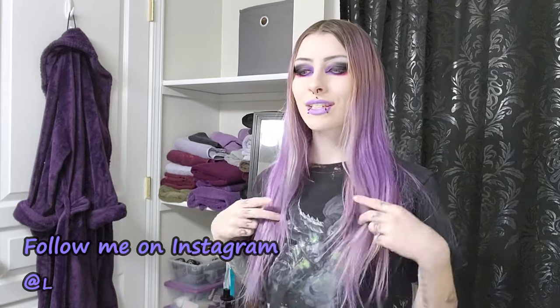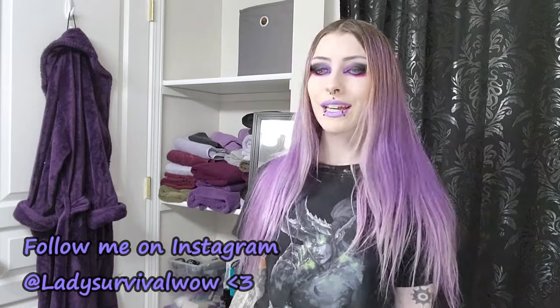Hi guys! Welcome back to my channel. Today we're going to be dyeing my hair and I'm really excited. I'm doing something different that I haven't really tried before.